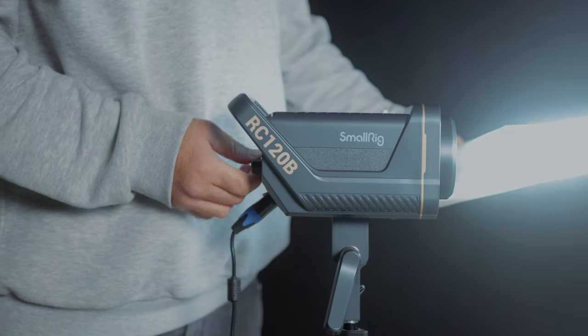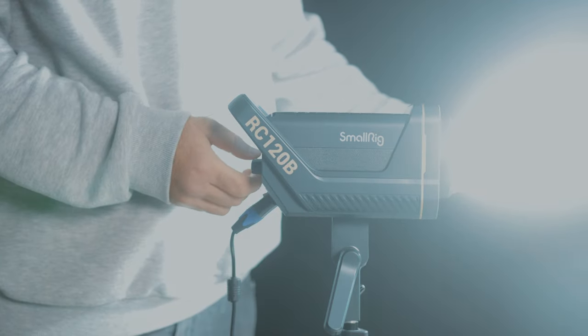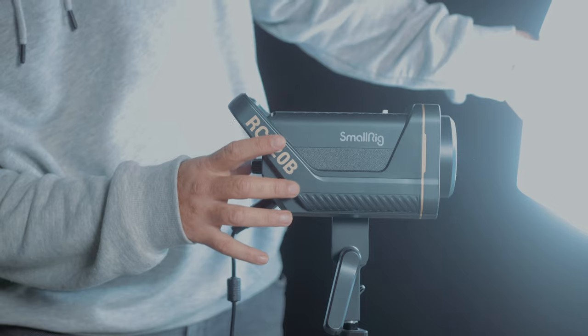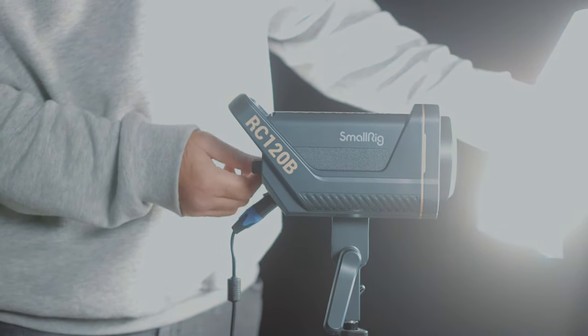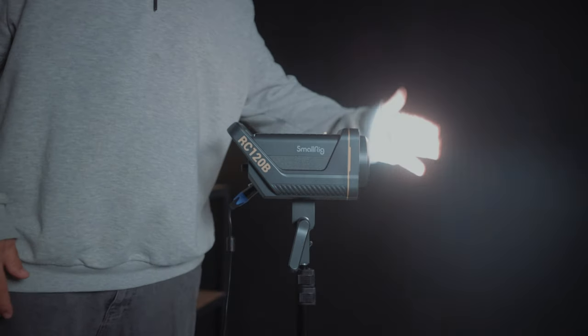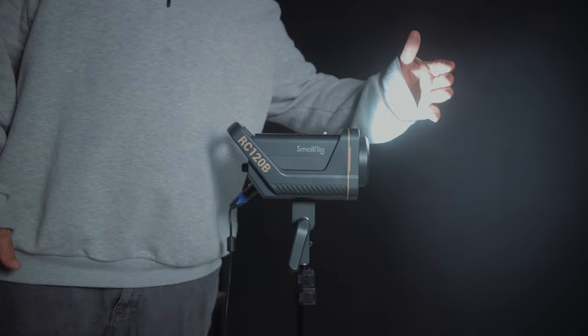So now let's talk about some of the features that make this the best value light currently available. The light itself is 120 watts, which is 20 watts more powerful than the light that I used to recommend, the Amaran 100D. And this is considerably brighter than the 100D, which means that you don't have to crank your ISO up as high, which is going to give you a cleaner image. This is also a bi-colored light, so you can change the color temperature from 2700 Kelvin to 6500 Kelvin. This allows you to easily match the color temperature to natural sunlight or various other types of lights if you're shooting indoors under multiple light sources. And I haven't seen any issues with the light flickering when shooting at 60 or 120 FPS.